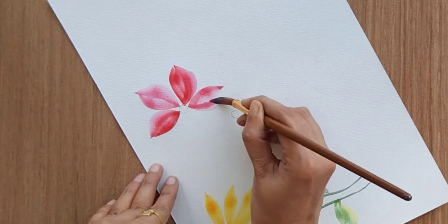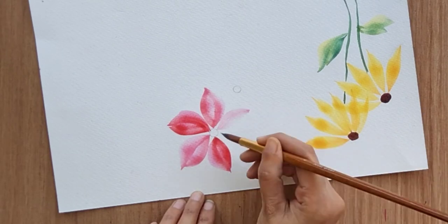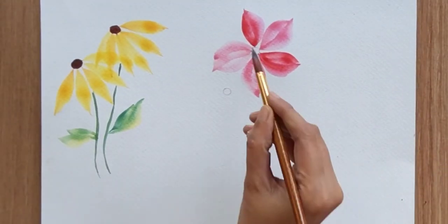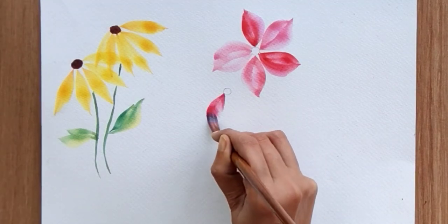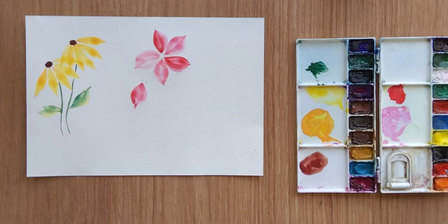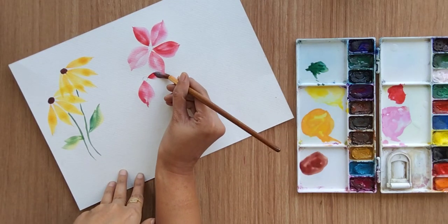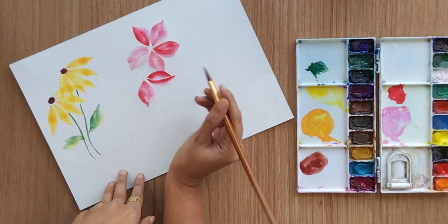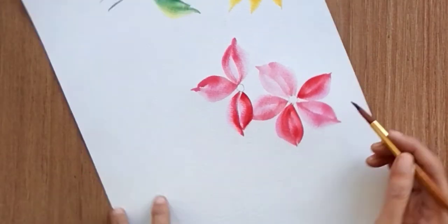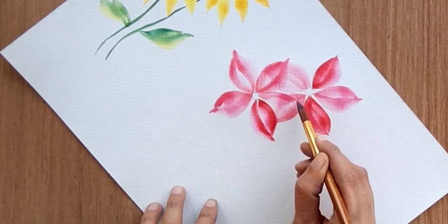Each time whenever you feel your color is not completely visible, clean your brush and reload it with the same colors again. Do not forget to clean your brush and repeat the process to create petals. Remember two things: the pressure on your brush and the color on your brush. This is our second flower with light pink and red.